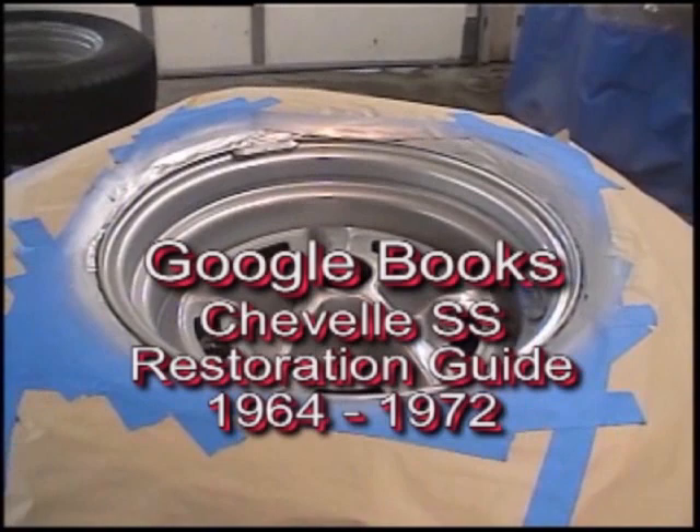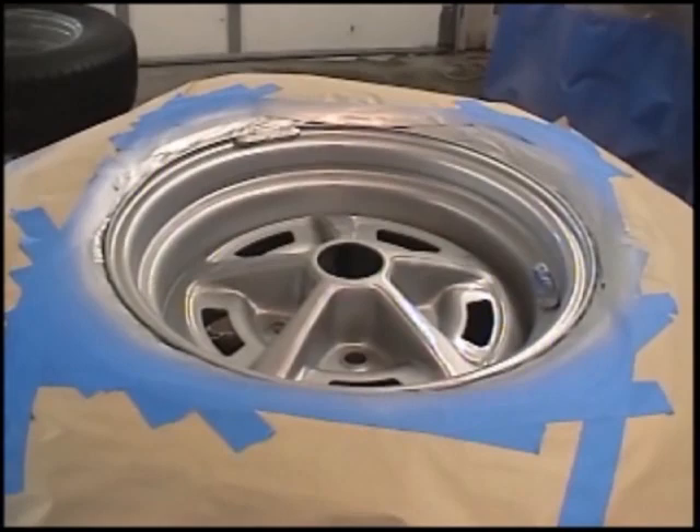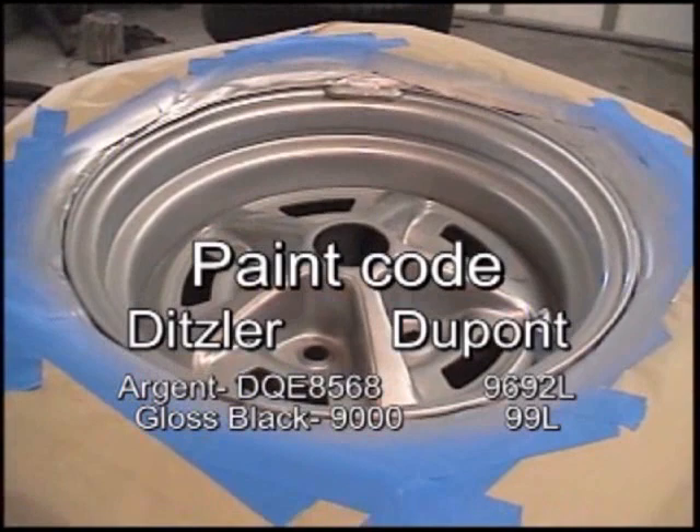In '69 they were a dark gray, and then in '70 they did switch to black. So if anybody is wondering what color they should be for the year of the vehicle: it is black for '70 and gray for '69 in the insert area.